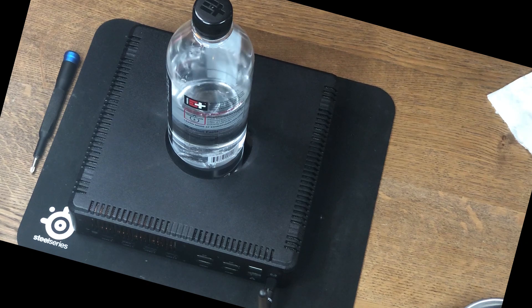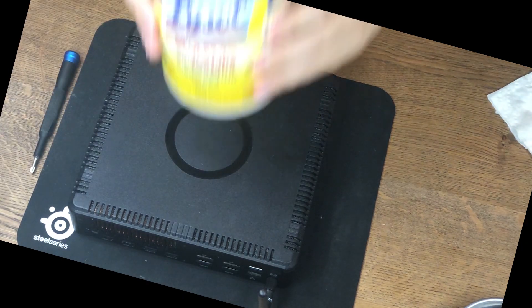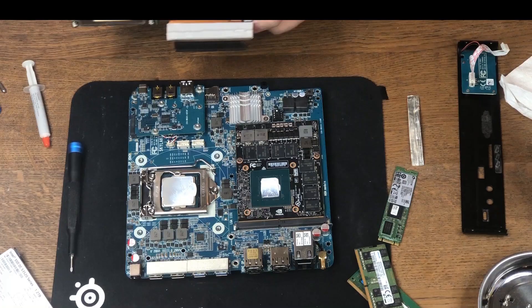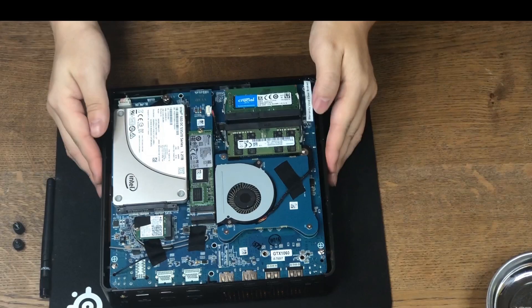It is only 2.6L with dimensions of 9x8x2.5 inches. It packs a 7th generation Intel processor all the way up to the 7700T. It also has an MXM slot that will take a video card all the way up to the GTX 1070. As for RAM and storage, it has 2 DDR4 SO-DIMM slots and 1 M.2 slot that takes both SATA and NVMe SSDs up to 2280.